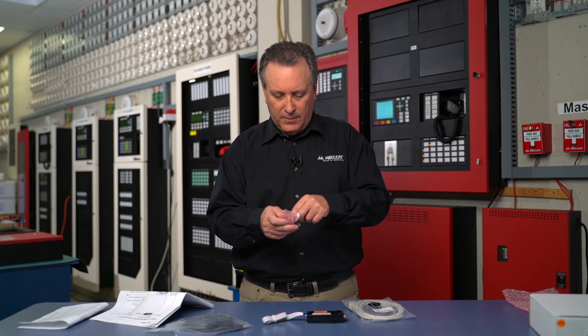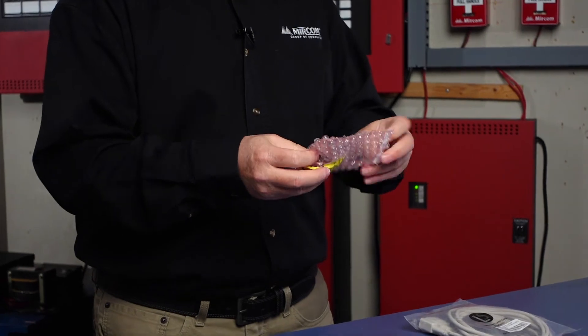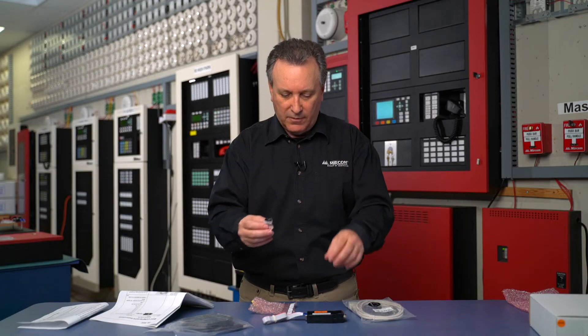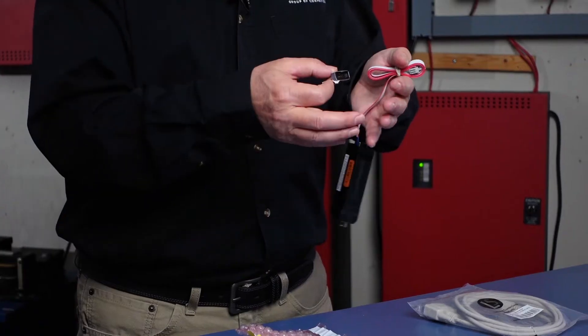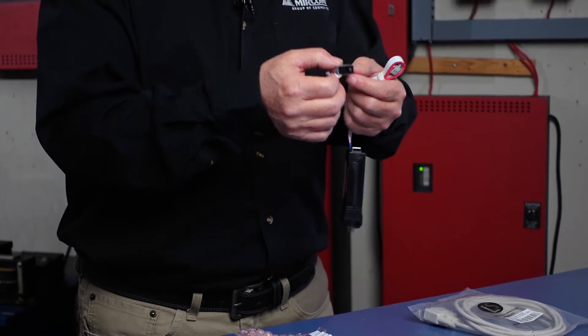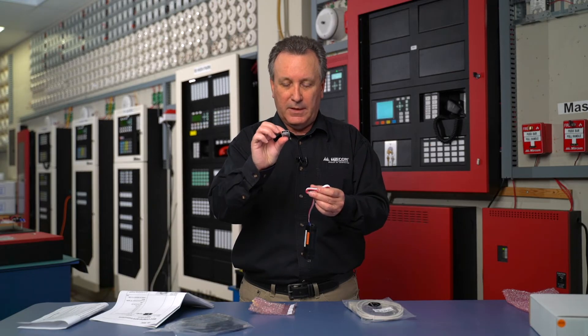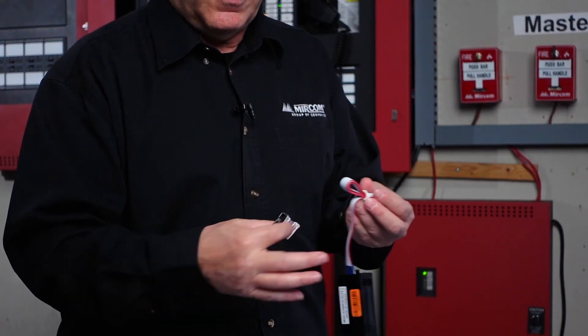The last part in here you don't want to lose — this part is very important. This is a 10-pin to 8-pin connector that modifies the end of your 10-pin cable. The reason we have this is that when you're connecting to a processor on a loop outer card, we upgrade firmware by using this 8-pin to 10-pin adapter and directly connect to upgrade the firmware in that way.